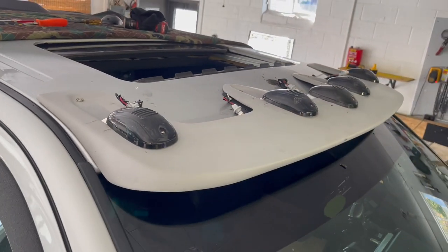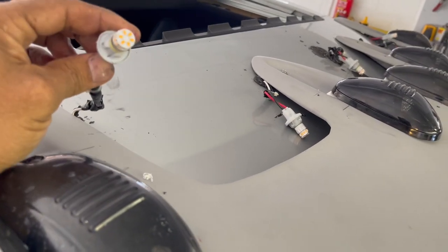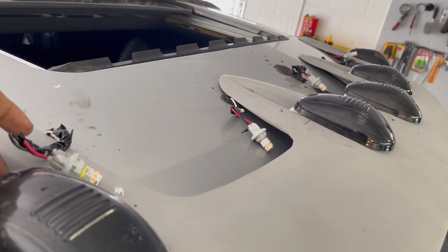So I need to extend these wires — they're pretty short. I've got to do an extension, get five more, and I'm going to run them underneath.